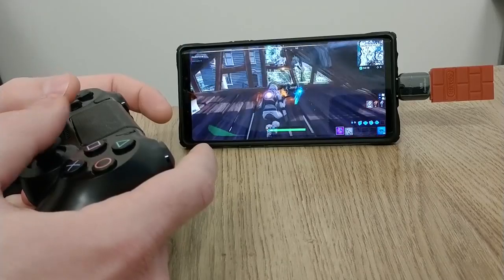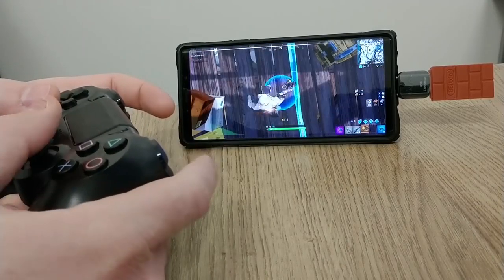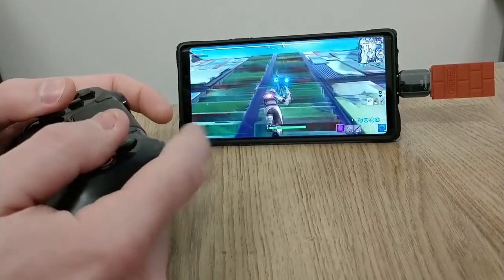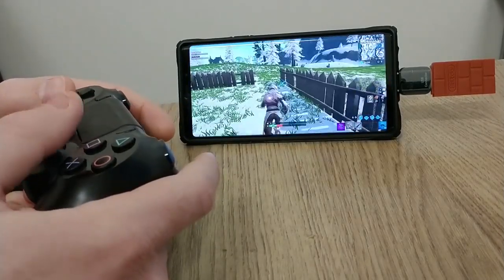The next controller I'm going to be testing is the PS4 controller, which I already tested and showed how to make it work in a previous video. It does work if you know how to make it work — watch that video. Otherwise, don't pick this up unless you're willing to spend $20 on an adapter, because that's the only way to get this working with Fortnite Mobile. This also will not work on iPhone or iPads. I know you keep asking about that, but no, it does not work for iPhone and iPad at the moment — maybe in the future.